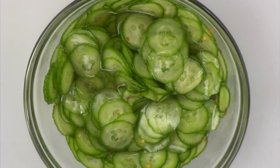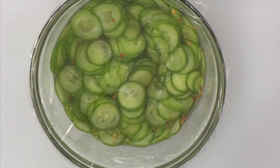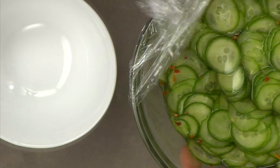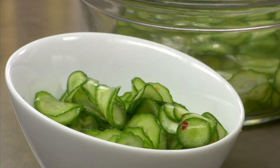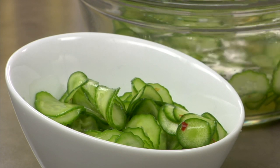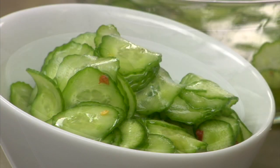This salad can be made the day before and kept in the refrigerator until ready to serve. Cucumber sunamono salad can be served as a garnish with something like Malaysian chicken satays, or as a side salad.